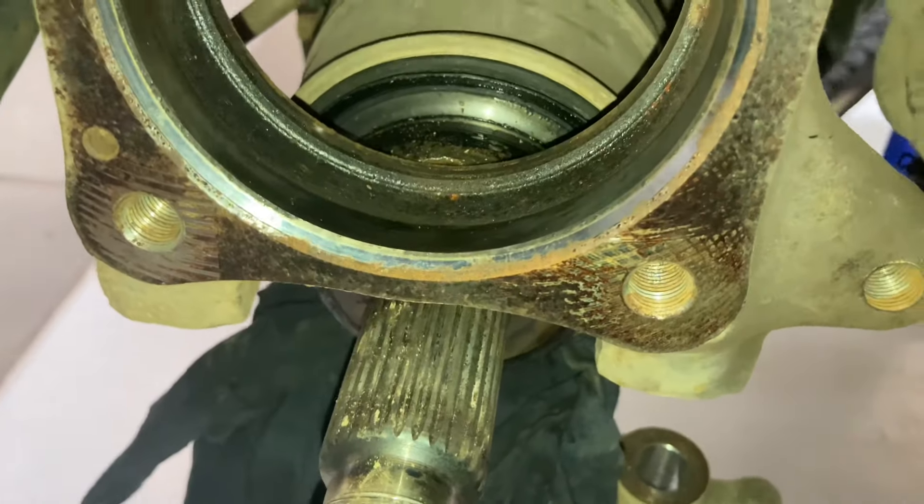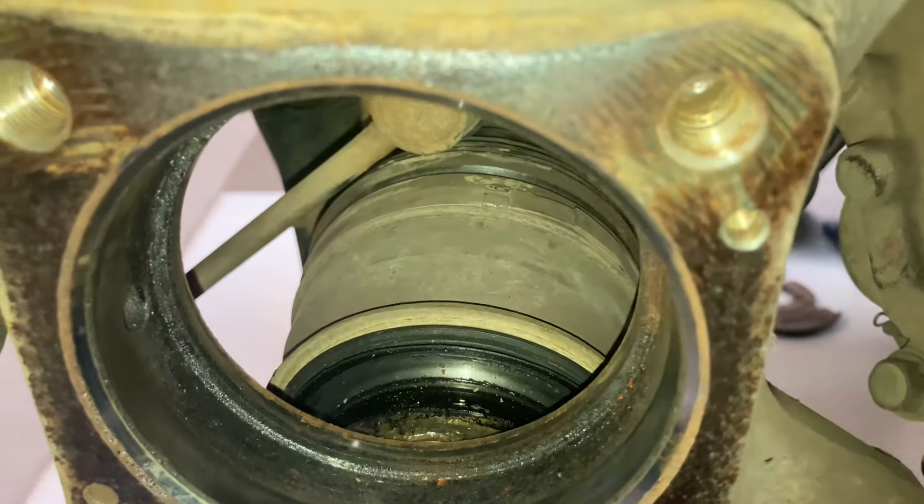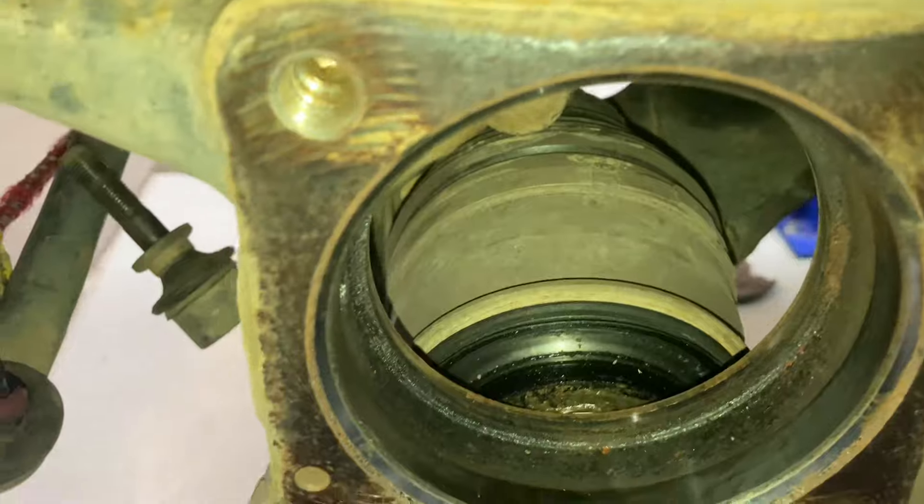This one was stuck pretty bad — unusual for a Prado. The Hilux ones often get stuck. And this is the most stuck Prado one we've had? Yeah, exactly.